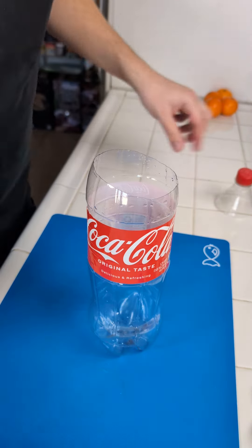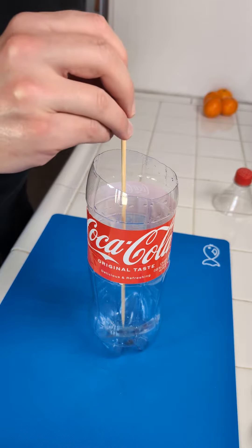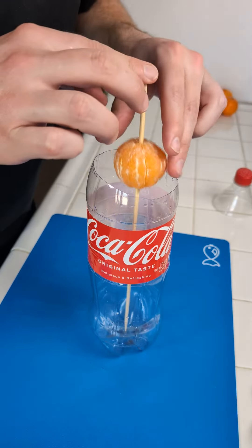We open up our empty Coke bottle and now we're gonna bring in a wooden skewer. And now we're gonna come in with our first mandarin orange.